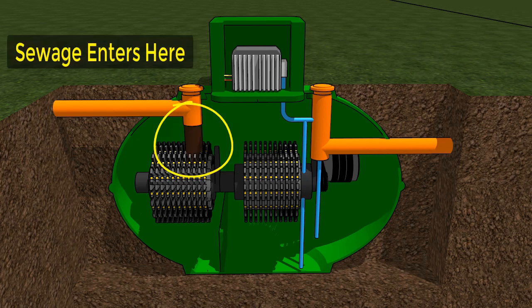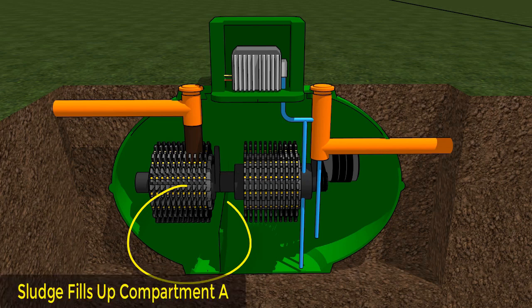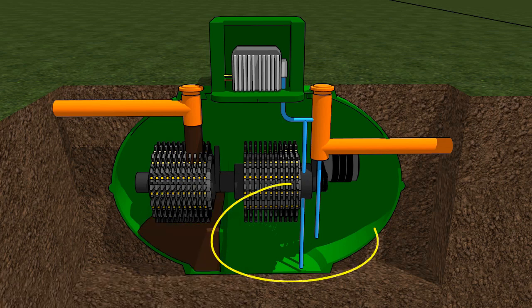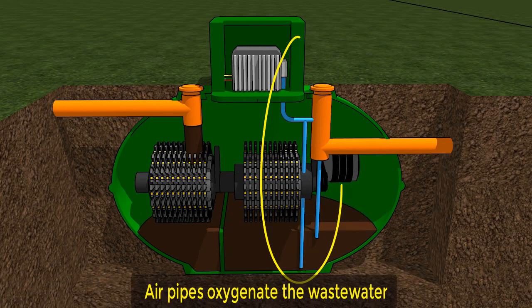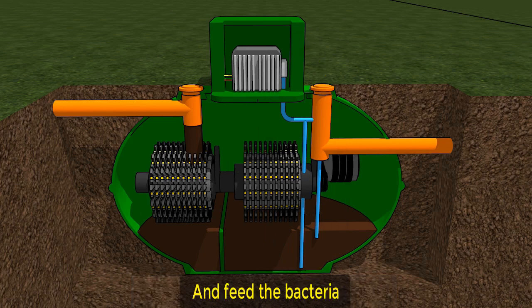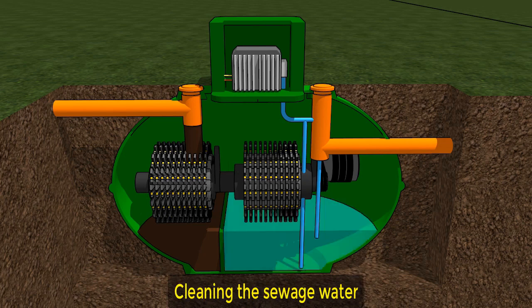Wastewater from your property enters the treatment plant through an inlet pipe. The sludge is then separated into compartment A and the wastewater is separated into compartment B. Air pipes connected to the compressor oxygenate the wastewater, which in turn feeds the bacteria, who in turn treat and clean the sewage water inside the treatment plant.